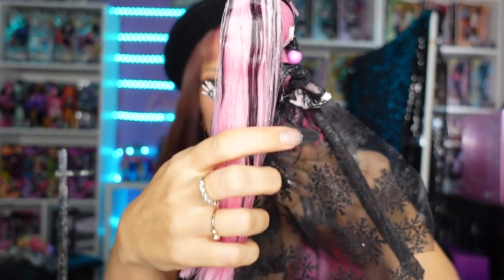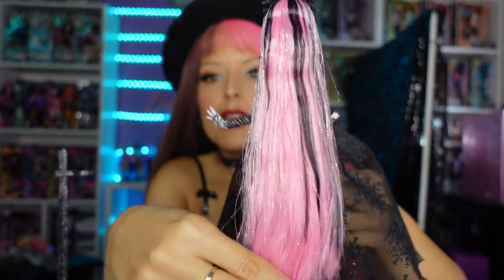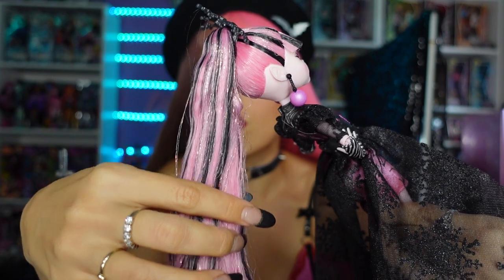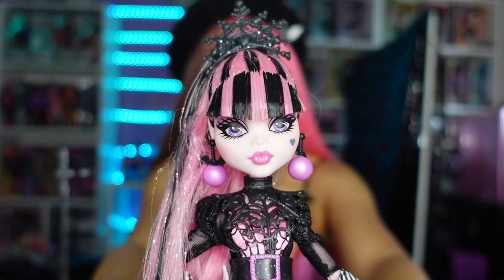I have mixed emotions with the hair. I love that it is very nice quality — we got some good length, going to her knee. It does have the very icy pink with the black which I love. There is tinsel in the hair. I know a lot of people who restyle hair don't like tinsel, but there's not a lot and you could take it out. In-box it looks good because from far away she has that sparkle. Out of box I'm a little torn — sometimes I love tinsel, sometimes I don't.